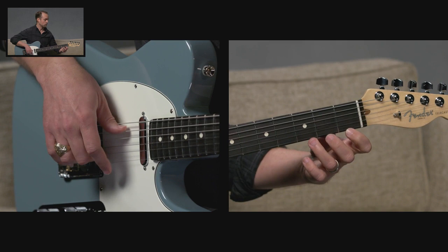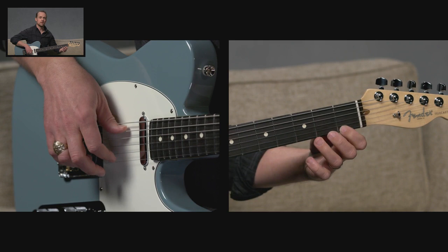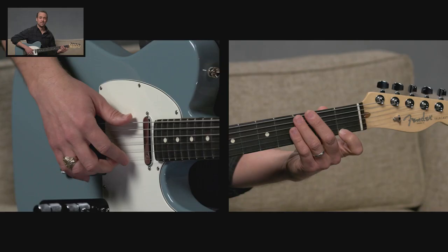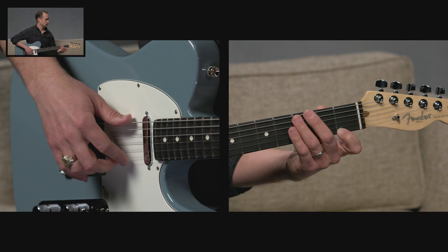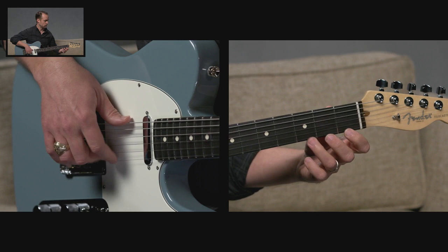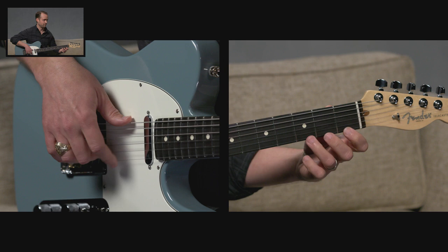And constantly alternating. Let's try that together a few times. Starting on the first fret of high E, you're going to use your first finger on your strumming hand to pluck that first note. One and two and three and four — thinking one and two and three and four. And keep going. One more time.